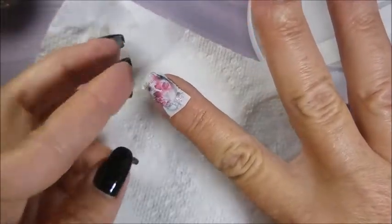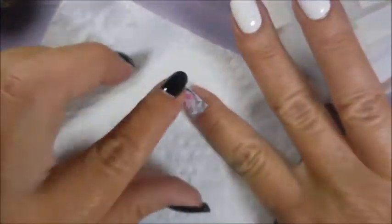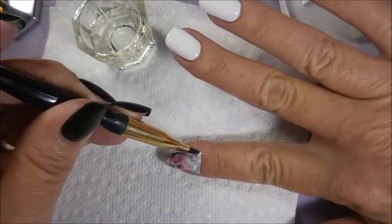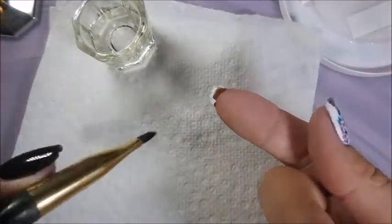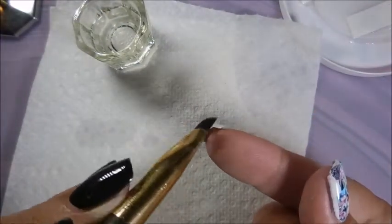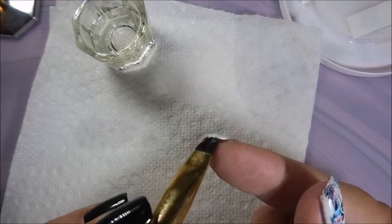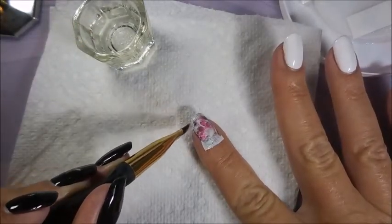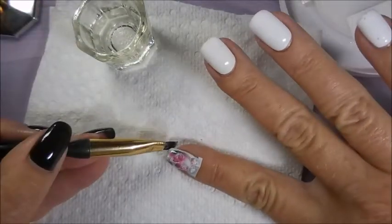Getting some of that water up, making sure to kind of push it over the edge and wrap it around that tip a little bit. Going back in with our acetone and cleanup brush — you can also dab it on the sides where you don't even have any excess, and that kind of helps to melt that decal down to your nail a little bit better. You're going to want to work on that free edge, kind of get it wrapped around and up underneath, doing some little tapping.